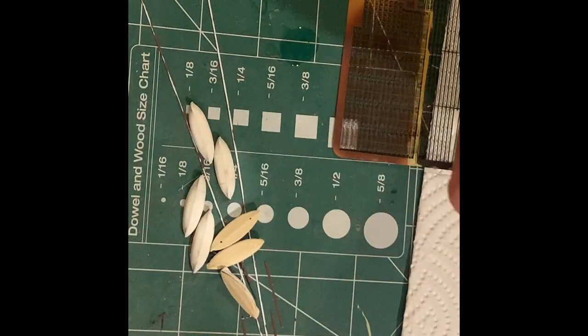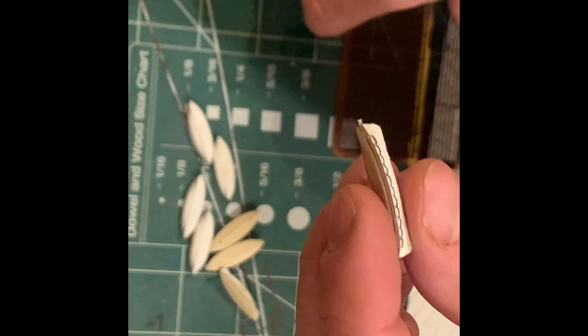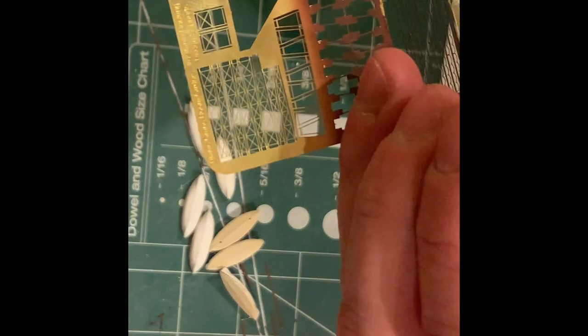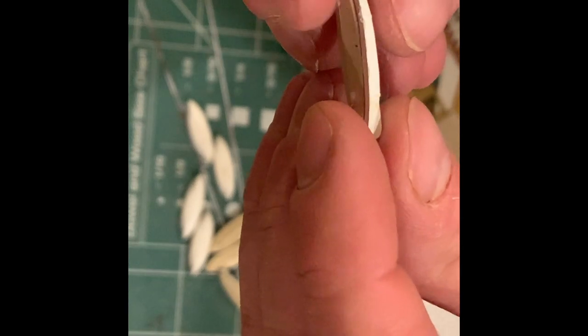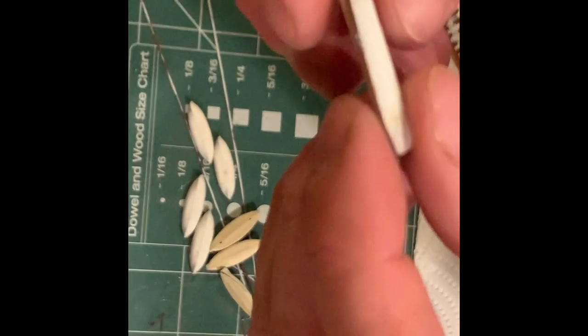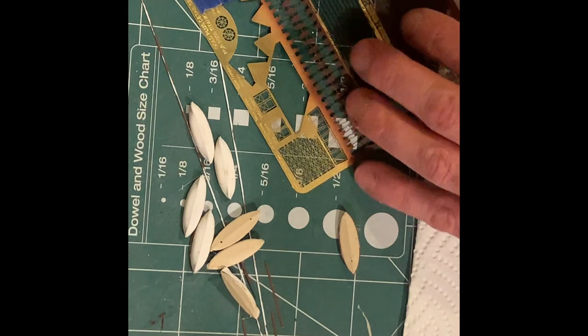So here we are on the lifeboats. This one here is pretty much essentially done. I'm using the Titanic photo etched brass — I believe it was 1/400 scale or 1/350, I'm not positive. These lifelines on the side are just a little bit shy of the length of the boat, since the Titanic boats were apparently a little bit shorter. But in any case, I'm going to still use them because they look better than the painting. I tried to brush paint them — they're just not real user-friendly. So we're just going to continue to cut them out and put them on.